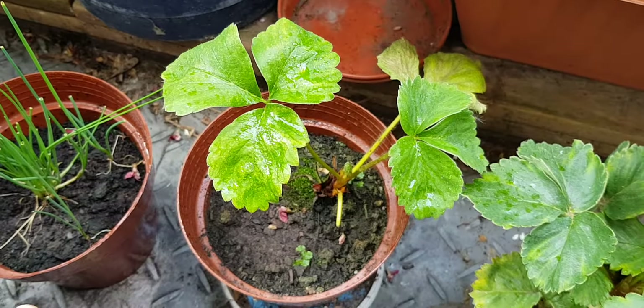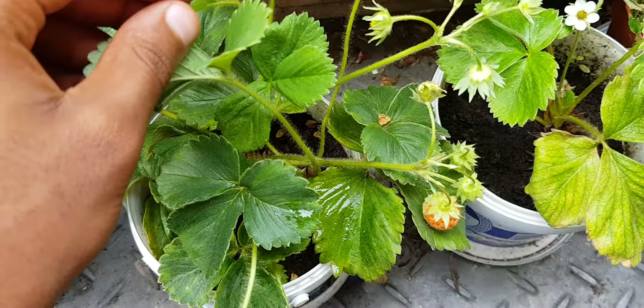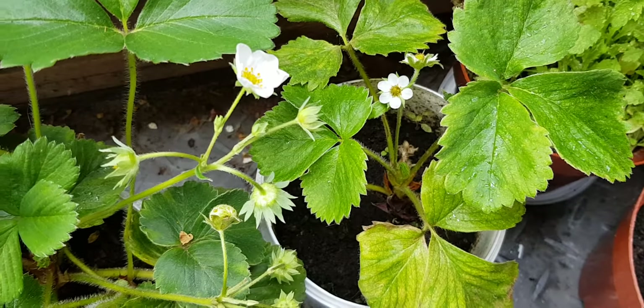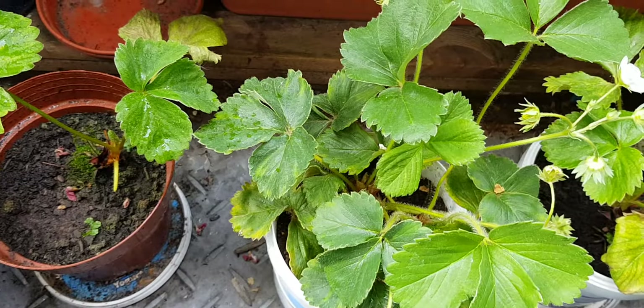I just want to encourage everyone who has the space to please grow your own food, because it is so rewarding to actually grow your own stuff and eat it. That would be it for the strawberry update today — I'll keep you updated in the future. Thank you for watching, see you!